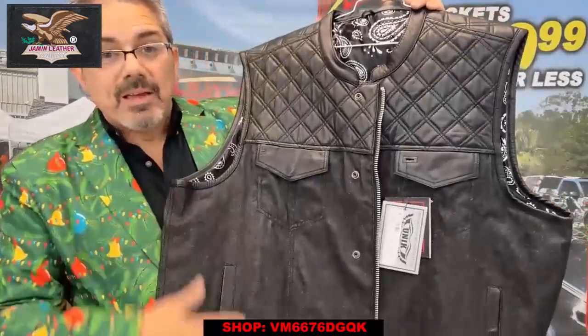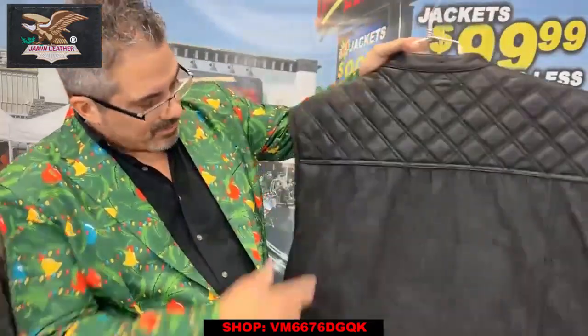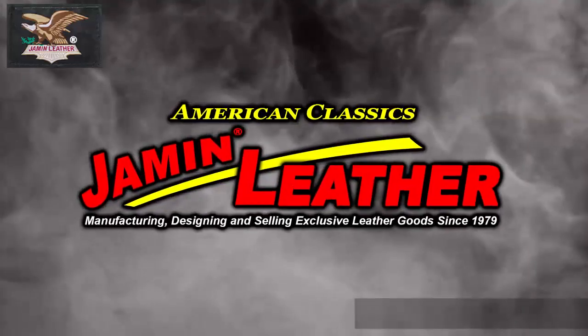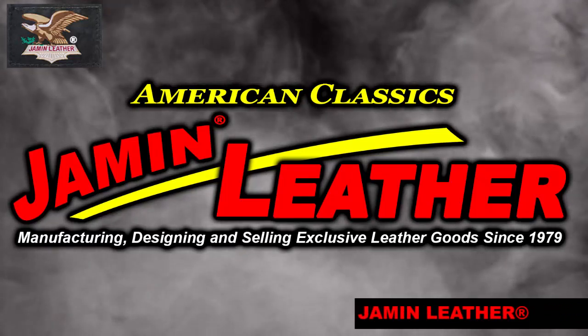Really nice vest with the denim — denim bottom half with leather top and leather trim on the bottom, leather trim on the top and around the arm holes, neck holes, and a mandarin collar right there. Come to Jammin Leather.